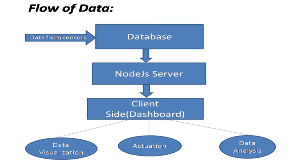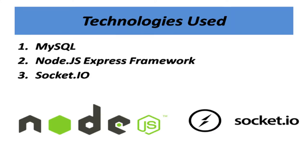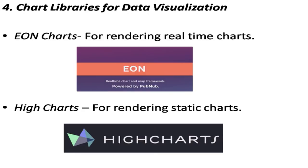Data analysis is done through Hadoop. The technologies we have used are MySQL for the database, Node.js Express framework, and Socket IO. For chart libraries, we have used Eon charts for real-time charts and Highcharts for static charts.